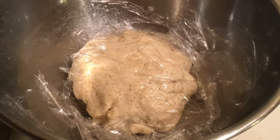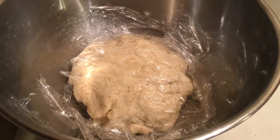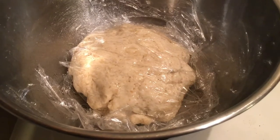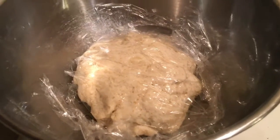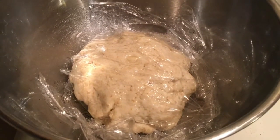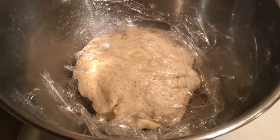Okay, step one: make pizza dough. I start with four cups of King Arthur's bread flour — good enough for King Arthur, they're still making it. A little bit of salt, two tablespoons of olive oil, two packets of active yeast.